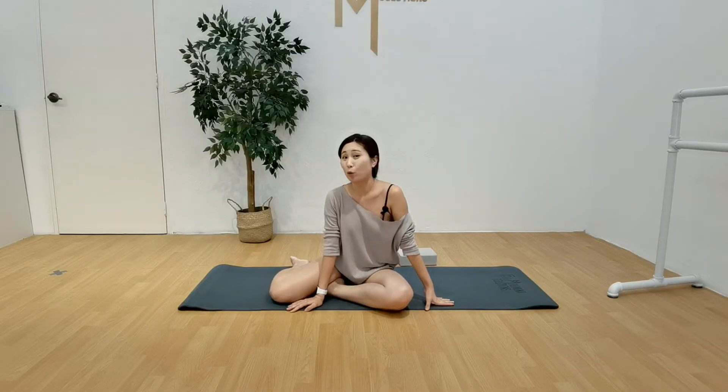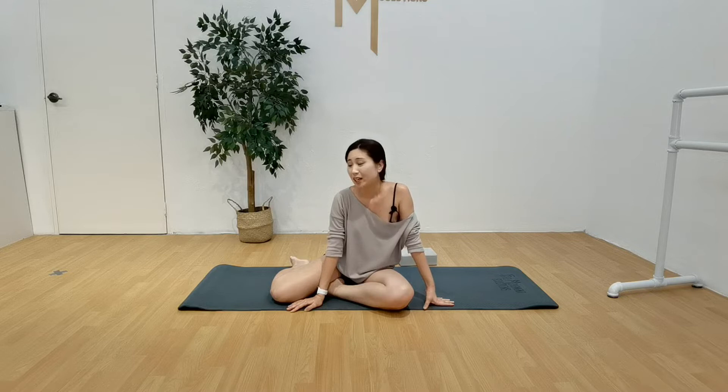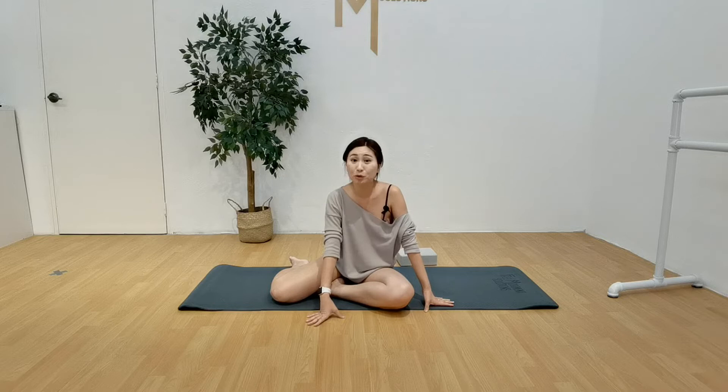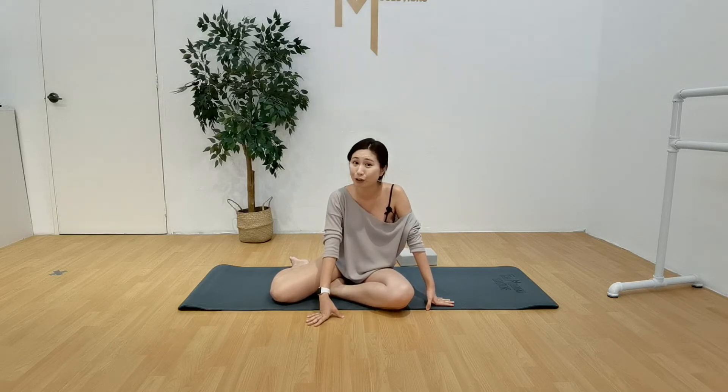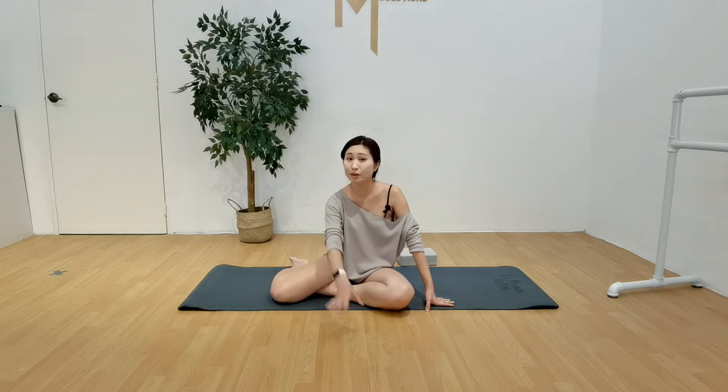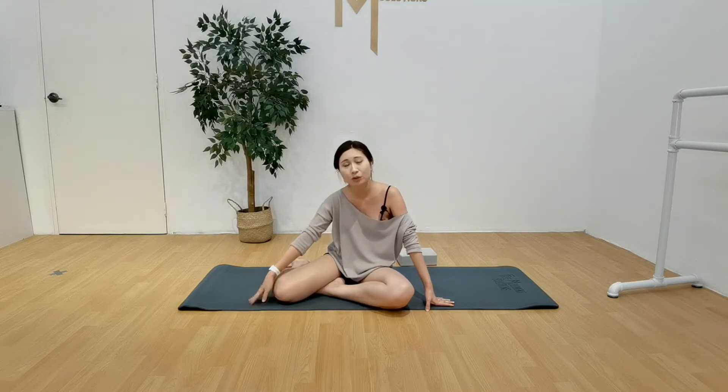Once you feel that you're warm and ready to go, I'm just going to use a yoga mat. Our floor is already laid with our Marley mat, which is great. Try not to do it on concrete floors or marble floors because it could get quite painful. So make sure you either have a Marley mat or a yoga mat with you.